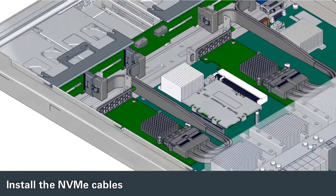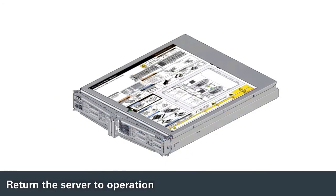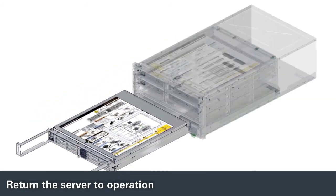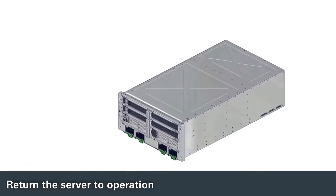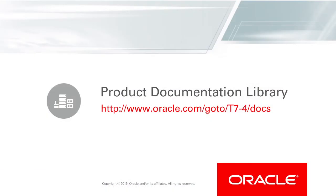Install each cable to its corresponding connector on the backplane. Replace the main module cover. Install the main module into the server chassis and attach the power cords. Start the server and verify that any new components are working and that any faults have been cleared. For more information about Oracle's SPARC T7-4 server, refer to the Product Documentation Library.